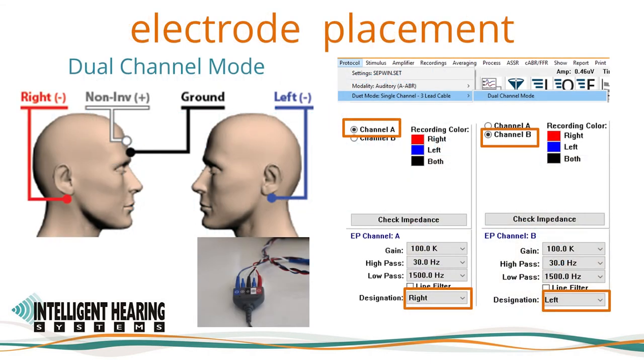Electrode placement is as follows. The electrode connected to the positive, non-inverting connection on the amplifier should be at midline, preferably vertex or high forehead. The negative, inverting electrodes should be applied to the mastoids or earlobes. Earlobe electrodes will minimize interference when testing by bone conduction. When recording in dual channel mode using the five electrode lead cable, the two positive non-inverting inputs are joined together using a Y-adapter or jumper cable. The electrode connected to the red input will be placed on the right earlobe or mastoid, and the electrode connected to the blue input will be placed on the left earlobe or mastoid. The ground electrode will be placed on the low forehead.